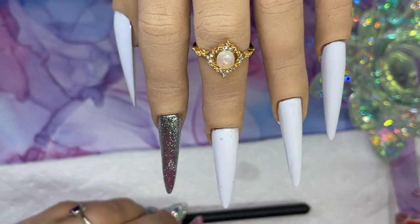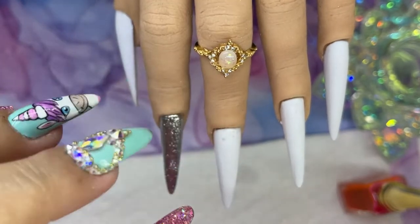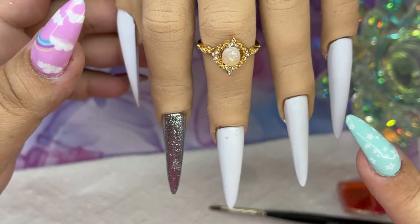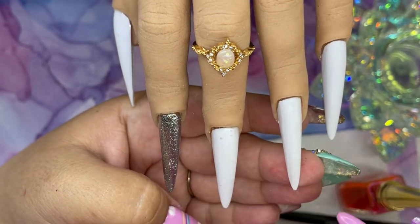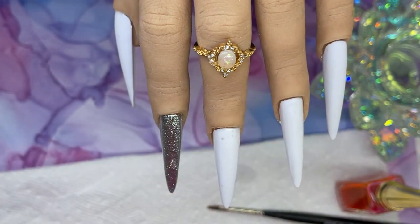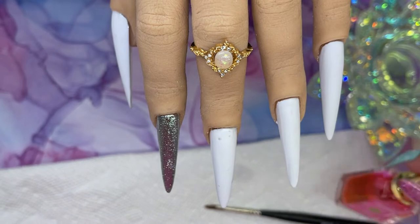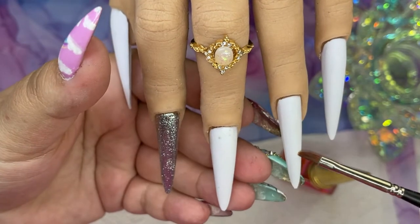The more liquid you have in your brush, the more separated the art inks are going to get on the nail. If you go in with art inks on top of a shiny nail they'll actually just slide off — they won't grip on to the nail color. That is why you need to apply a matte coat first. The matte coat almost sucks the ink in and the art inks grip onto it.